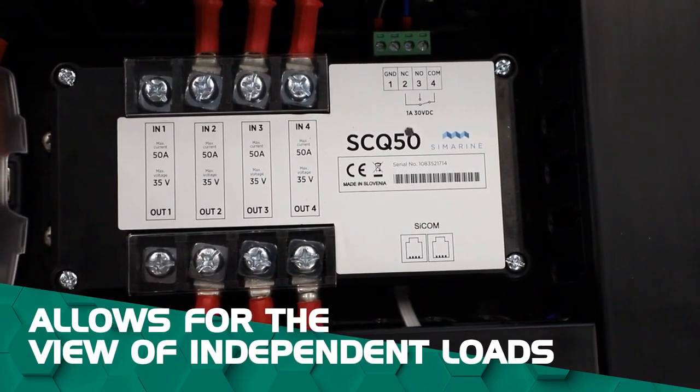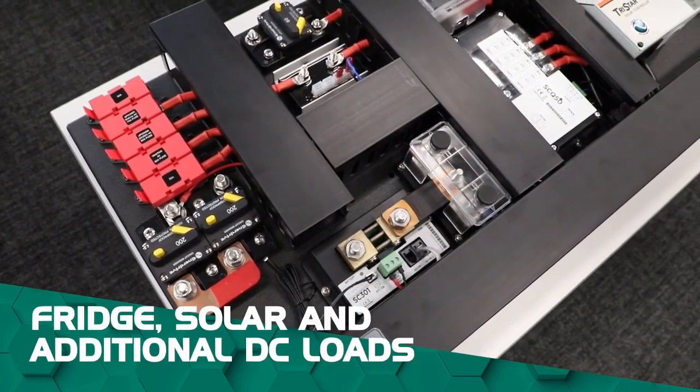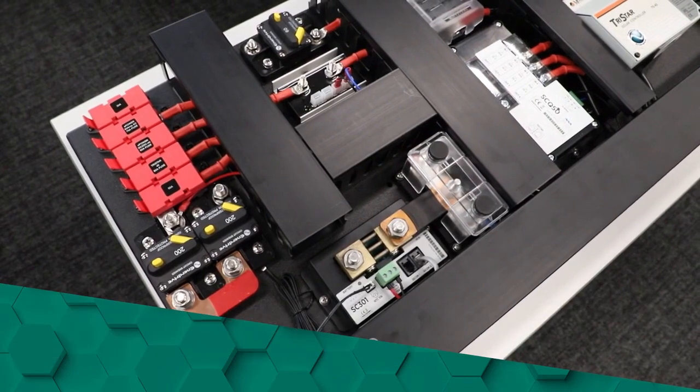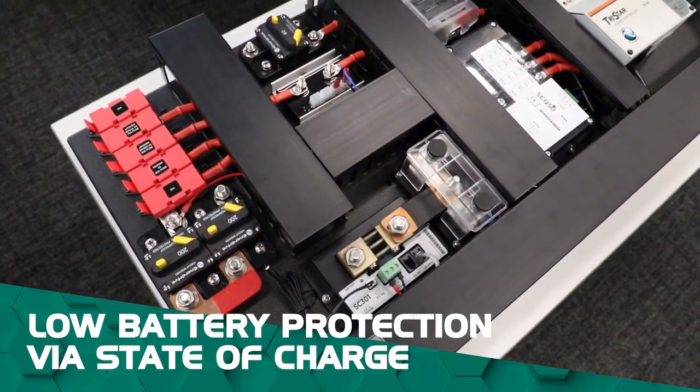You'll also be able to view independent loads, such as your fridge, solar and additional DC loads. It comes with low battery protection via state of charge, and isolates the load when the battery gets down to a certain SOC percentage that you can personally customize.